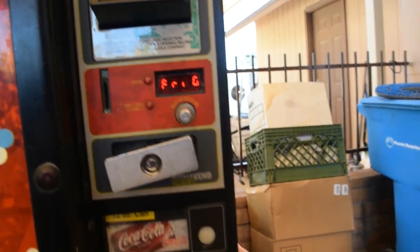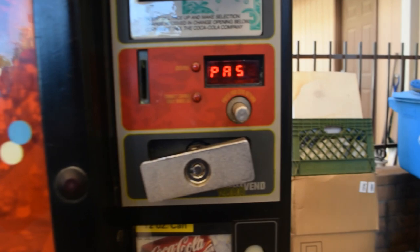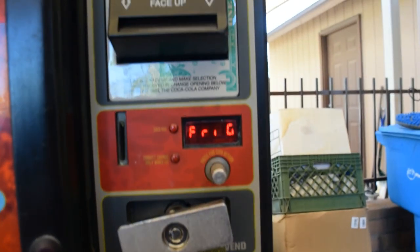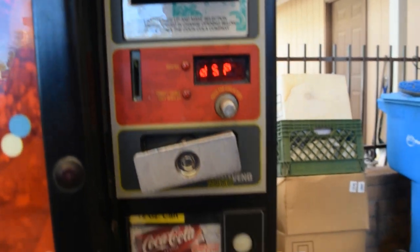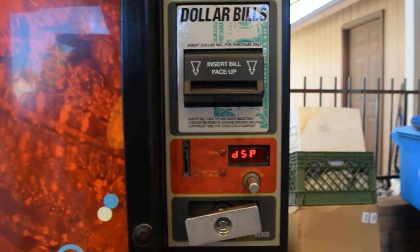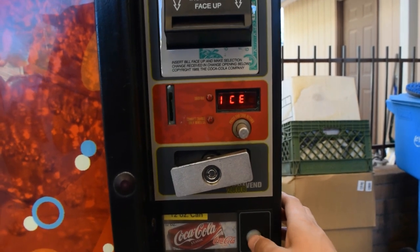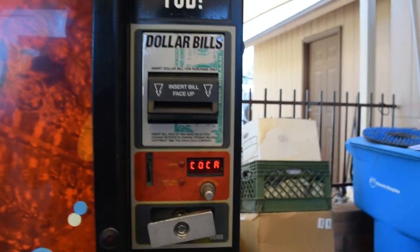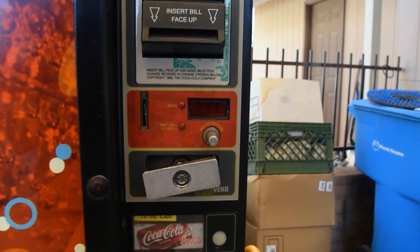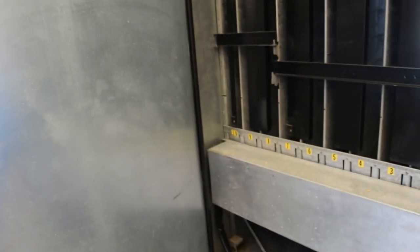Go back to fridge, then go to display and make sure it's set to one — this will display the temperature inside the machine on the regular menu. We're going to go back to that and it says 255 degrees Fahrenheit, which it's not. That's a big giveaway for what is wrong with this machine — the next thing to check is the temperature sensor.